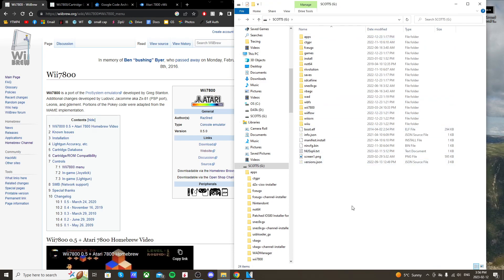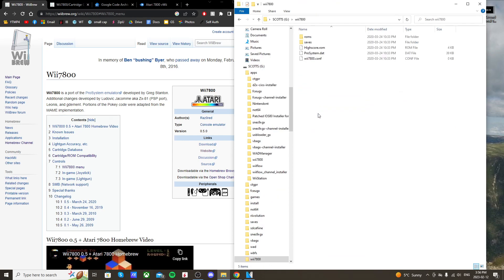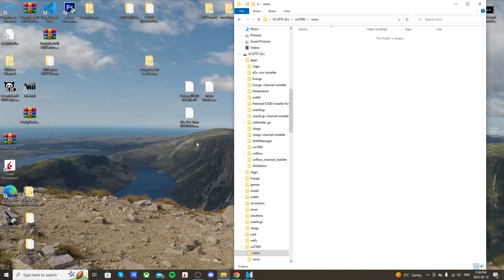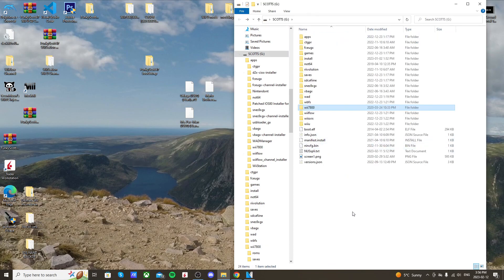Once you've confirmed those files are there, we're going to add our game backups. I can't show you where to get games, but I have a few backed up. Go into the Wii 7800 folder on your SD card, open the ROMs folder, and drag your backups in there. They should be .a78 files. Once you have those, we're totally set — head over to the Wii U and I'll meet you on the virtual Wii.